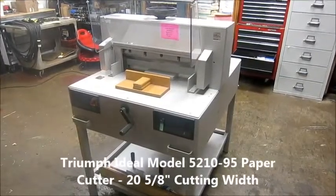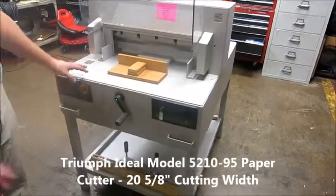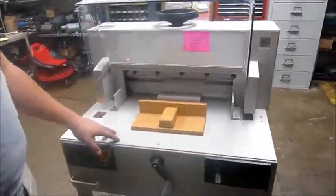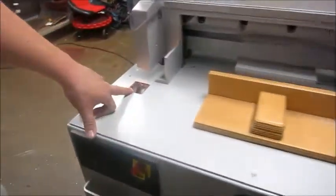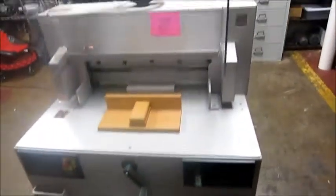This is a Triumph 5210, which is a 52 centimeter paper cutter, 20 and a half inches wide cutting width. It has a readout here for the cutting depth, manual backgage handle, and manual clamp.